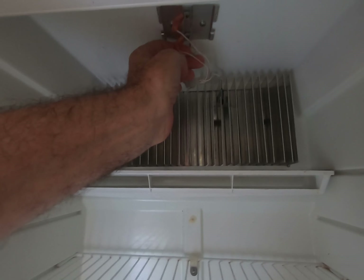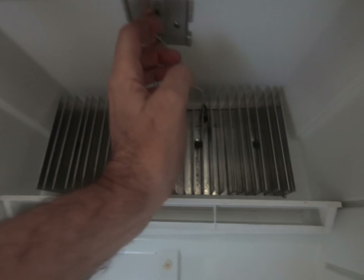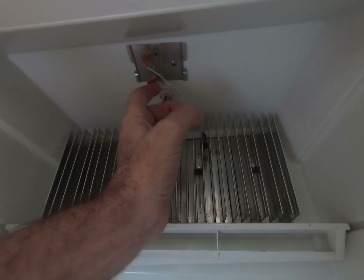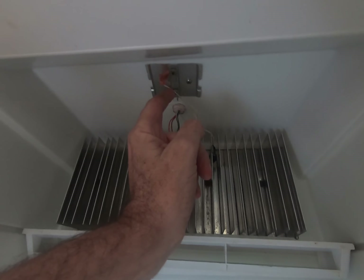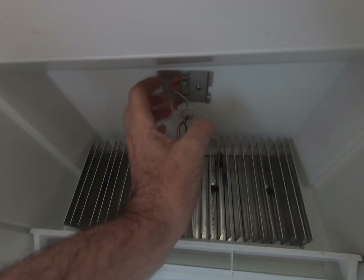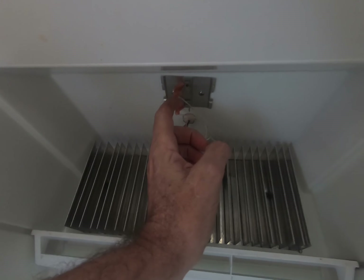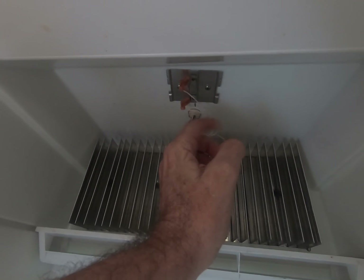This cover right here came off — this is the light. The light came down. There's a little clip right here — I can see it now — right here in this clip. The light goes in here like that. The light came down, the cover came off. So I go to put it back on, the clip broke, so I can't get it back on. I put a little piece of wire around it.